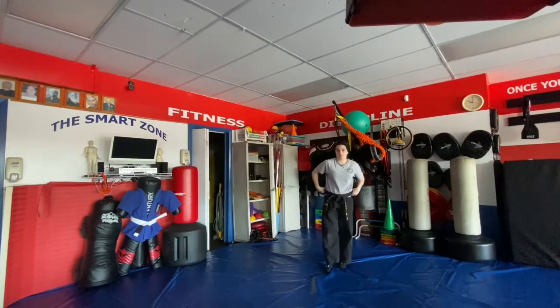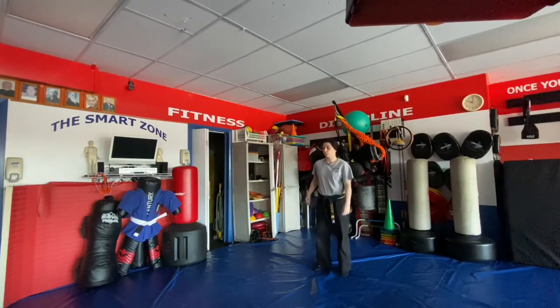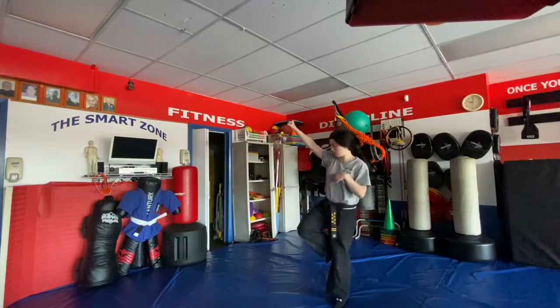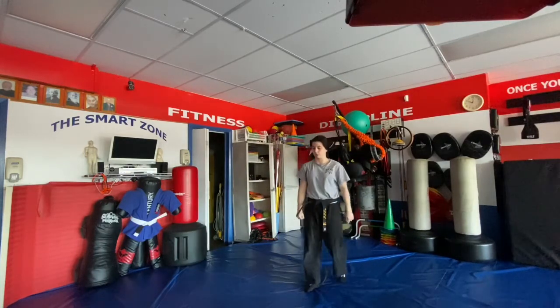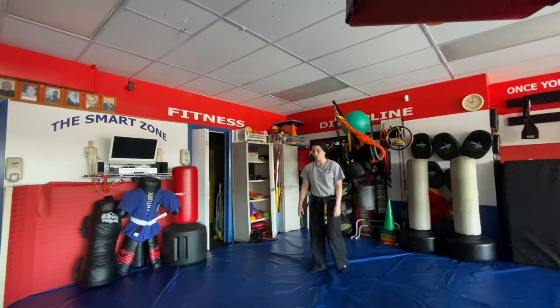Crane Kick is for a reverse punch. We parry that punch just like in Rising Kick, but this time we go right kick low, right kick low, right kick low — three kicks low.